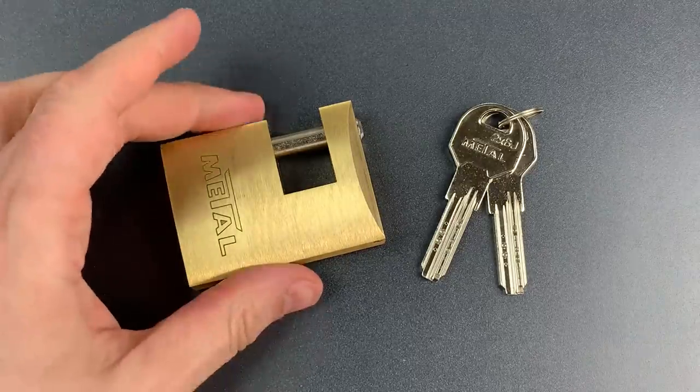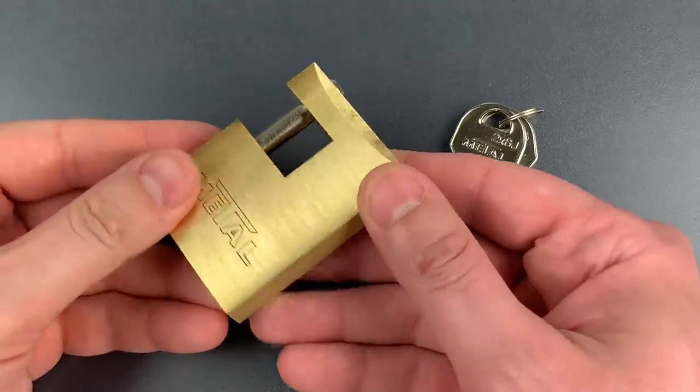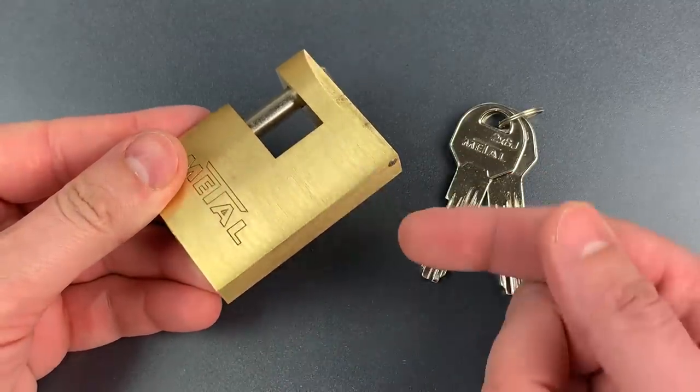The bad is the fit and finish. The edges of this lock are so sharp that they feel like they will cut you if you're not careful.